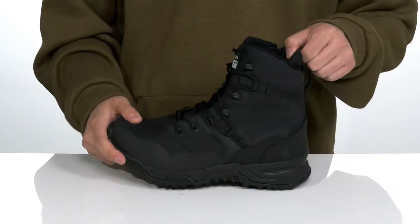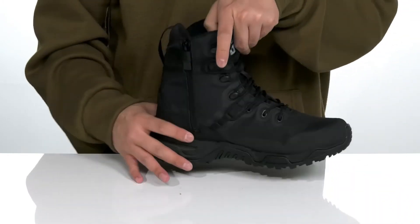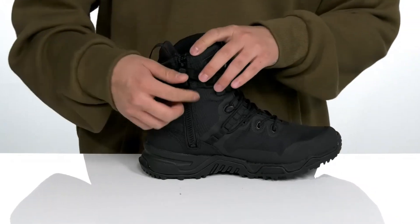Padding on the tongue, collar, and Achilles area for added comfort. The high-top silhouette provides additional support around the ankle. A pull tab is located at the heel, and they've made it very easy to throw on with side zip detailing that's secured with a curtain loop closure.